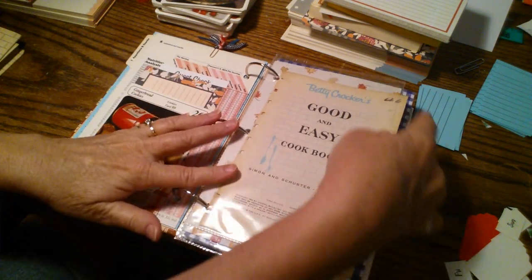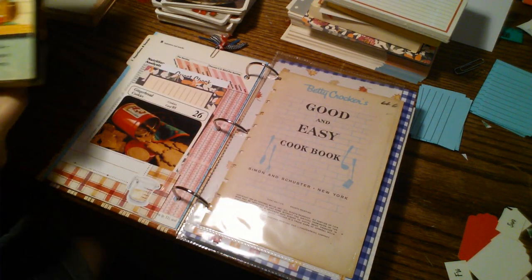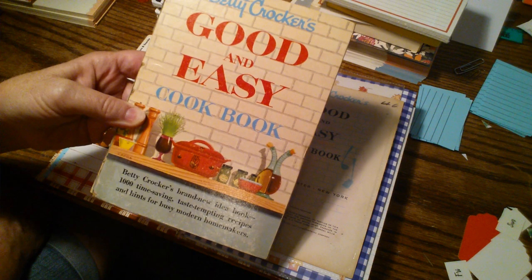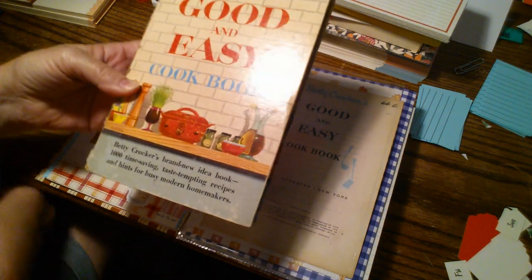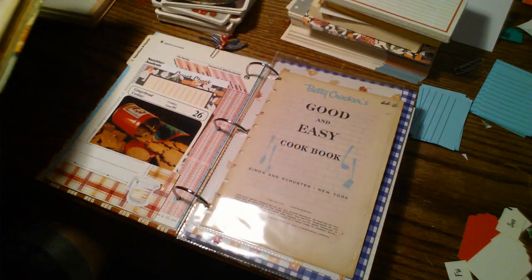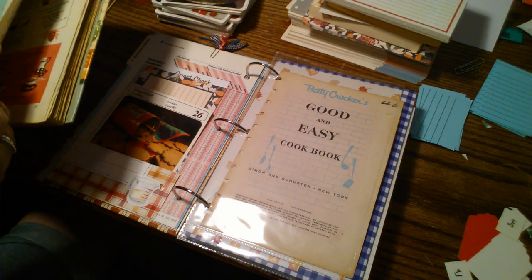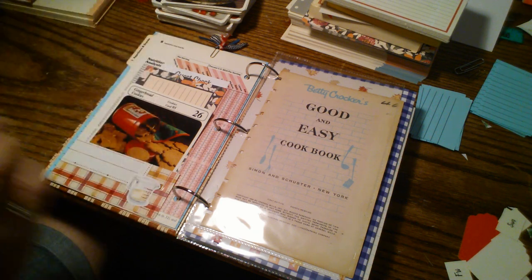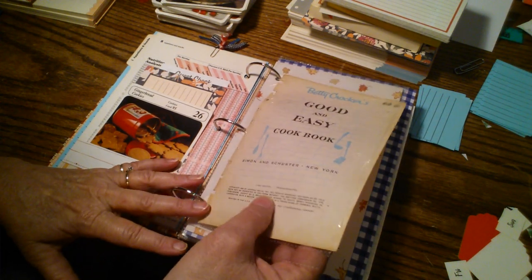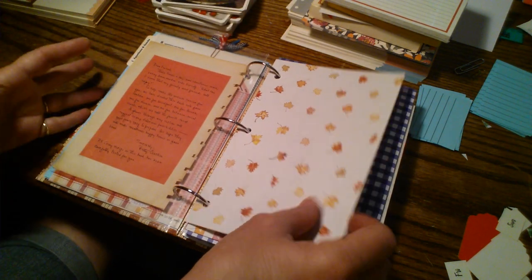I also have pages from a Betty Crocker cookbook, which is going to be one of my next recipe book journals. The cover has some really pretty colors, and I'll be using this one as-is because I just love the retro look. This one is old — the copyright page shows it is from 1954. So that is an oldie but a goodie, and I love the retro colors in there.